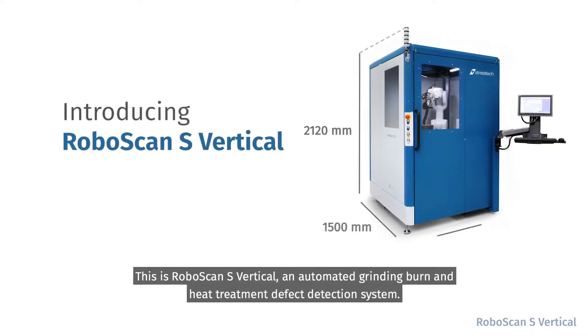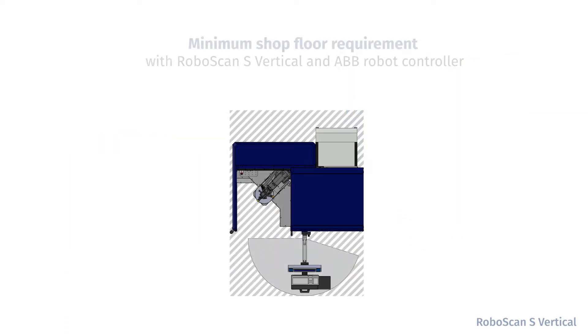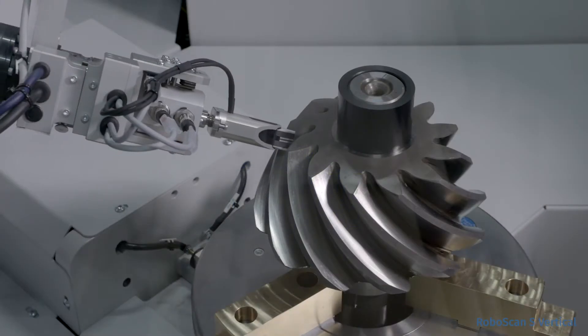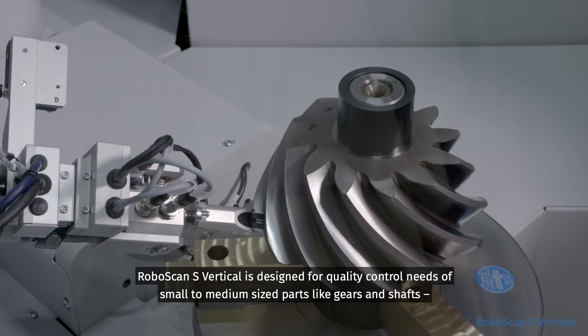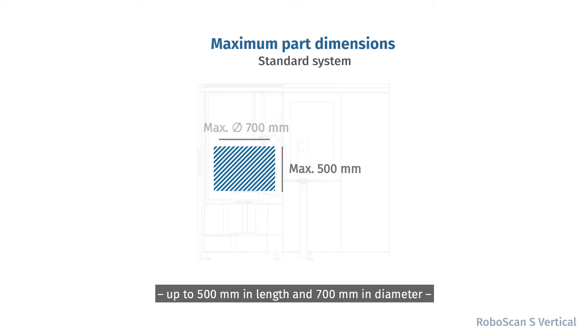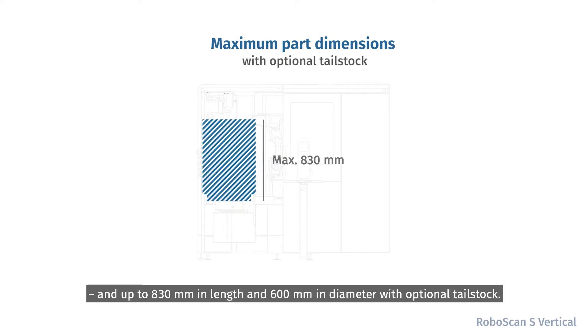This is RoboScan S Vertical, an automated grinding burn and heat treatment defect detection system. RoboScan S Vertical is designed for quality control needs of small to medium sized parts, like gears and shafts, up to 500 mm in length and 700 mm in diameter, and up to 830 mm in length and 600 mm in diameter with optional tailstock.